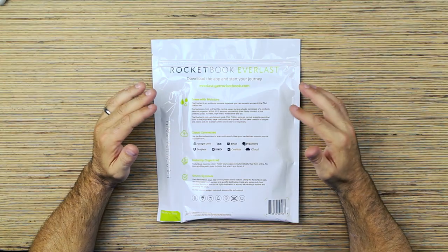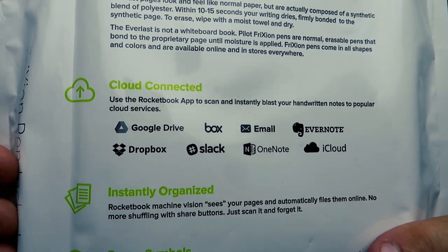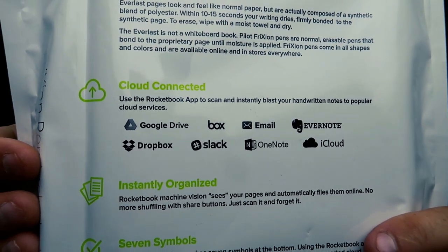Within 10 to 15 seconds your writing dries — that's a long time. You can use this with Google Drive, Box, Email, Evernote, Dropbox, Slack, OneNote, and iCloud.